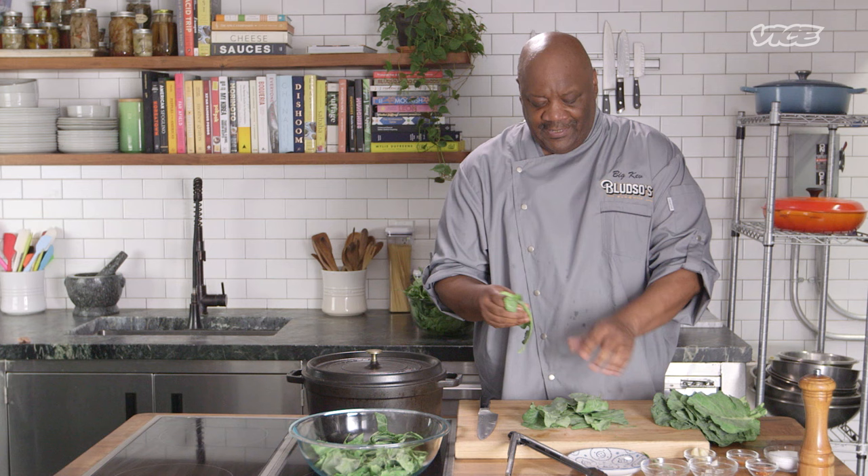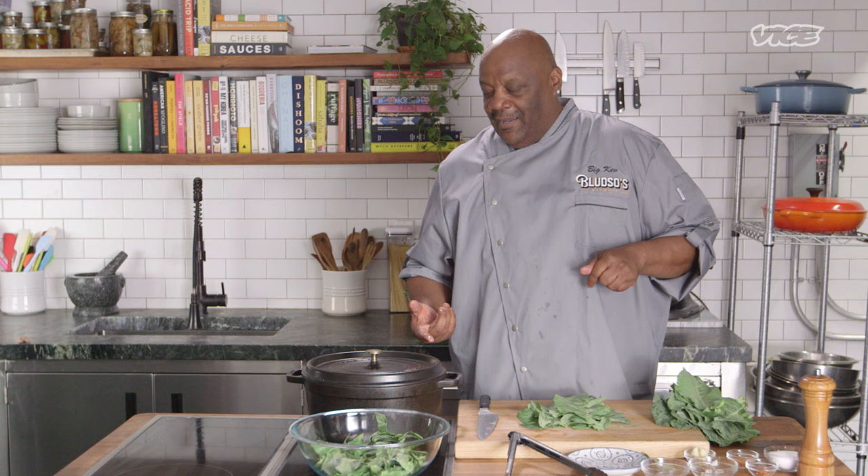I'm going to clean some greens for y'all, cut some greens — these already been cleaned. I try to put love in everything. I always say it's like a concert: the meat, if you're at a barbecue restaurant, the meat is the prime act — this is Stevie Wonder. My mashed potatoes is Anita Baker. And my smothered chicken and gravy is Prince. So that's a bomb-ass concert right there.